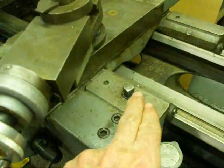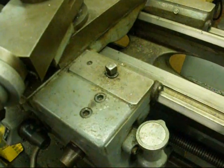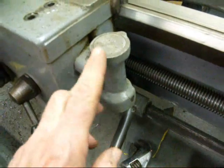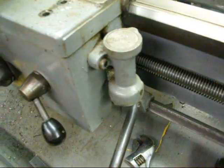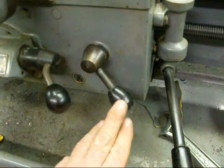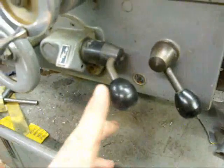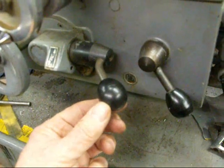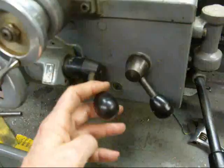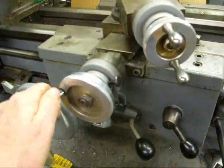When you tighten that square head bolt, that locks the carriage in position so it can't be moved back and forth. This is the threading dial, which is shown in one of my other videos. On the front we've got the carriage handwheel. Here's the threading lever, sometimes called the half nut lever or the split nut lever — it's used only for threading. This knob is for the power feeds: in the upper position that's for longitudinal feed back and forth left to right; in the down position that gives power to the cross feed.